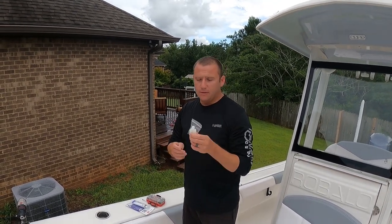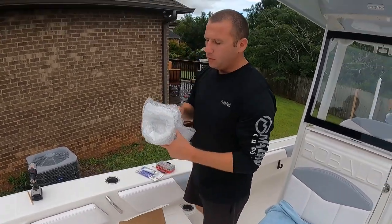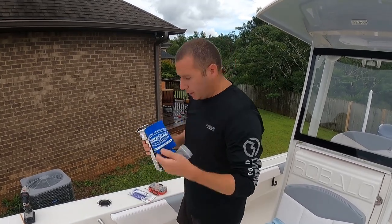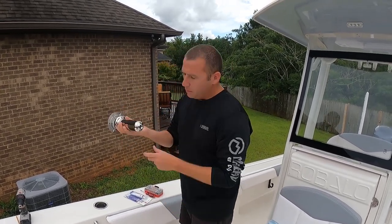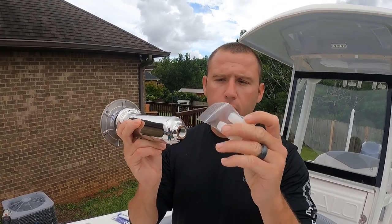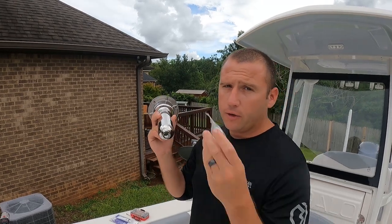This is actually on their website. I think it's like 75 cents, but when you order the cup and rod holder, it comes with a little huggy. I'm probably going to keep that, but you can see this little nipple right here — this screws into it right there, so make sure you order both of them. If not, you're going to have to wait for this piece to come in.